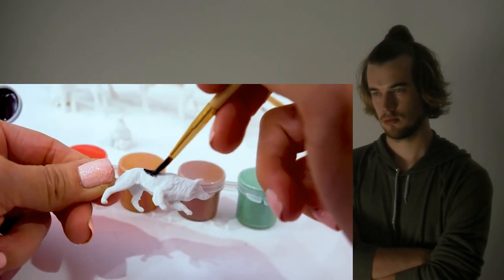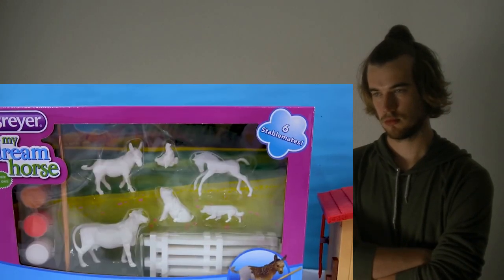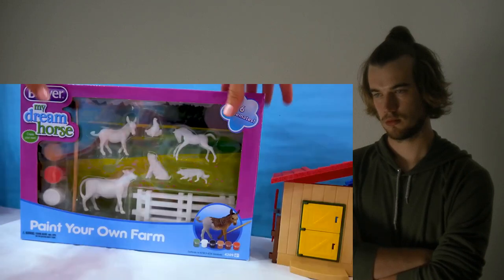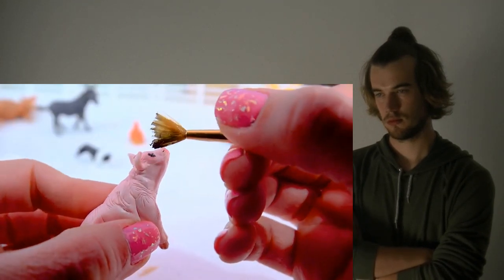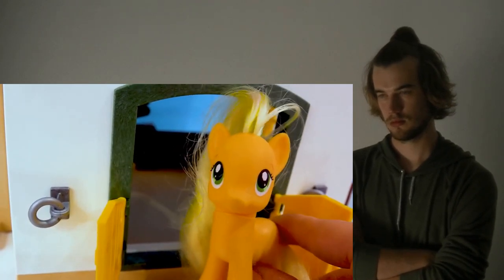I'm also getting this dog, kind of like a border collie, so I'm going to paint most of it black, while leaving a few to paint these adorable little farm animals any way we want. Kind of fix the piggy's eye. All the animals have been all painted.